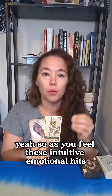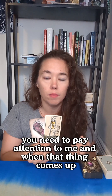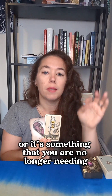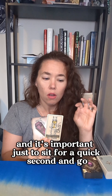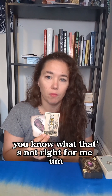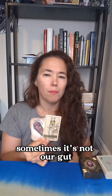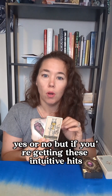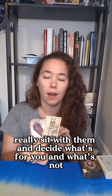Sometimes we have things hanging us up and we don't know what they are, but we can feel that something's not right anymore. So as you feel these intuitive, emotional hits, they're going to be things saying you need to pay attention to me. When that thing comes up, pay attention to whether it's something you need to move forward with or something you no longer need. A lot of us can feel that in our gut — sometimes it's a nudging and a knowing. Really sit with these intuitive hits and decide what's for you and what's not. It's time to put some things aside.